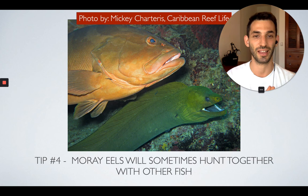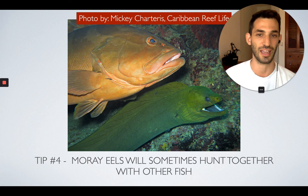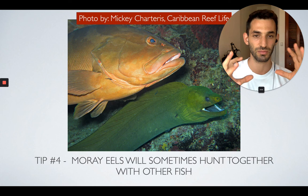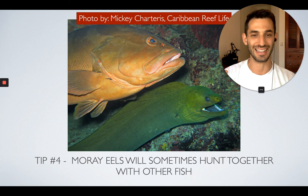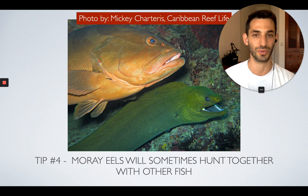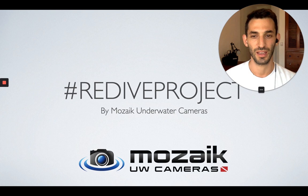The fourth tip is that moray eels will sometimes hunt together with other fish, especially groupers. This is a really cool type of behavior. This photo was taken by Mickey Charters, who also wrote the Caribbean Reef Life book — an amazing guide for all the reef life in the Caribbean that you can use to identify whatever fish you find. The moray eel and the grouper actually hunt together as two predators, able to access subjects they normally cannot by combining their unique hunting techniques. This is something you'll be very lucky to witness and even luckier to photograph, but if you're able to, you will definitely get a really nice shot of the two hunting together.